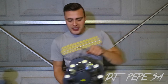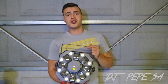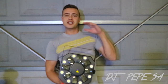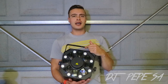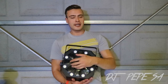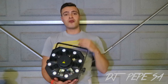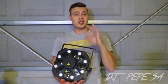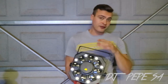This one I think everyone will know — it's called the Chauvet Swarm 5 FX. It's RGBAW: red, green, blue, amber, and white. It's a 3-in-1 light — it has the derby effect, the green and red dotted laser, and the strobe as well. It's a good combination light. For all you mobile DJs out there, get yourself two of these and you're sorted for weddings. Trust me, this is a good light.